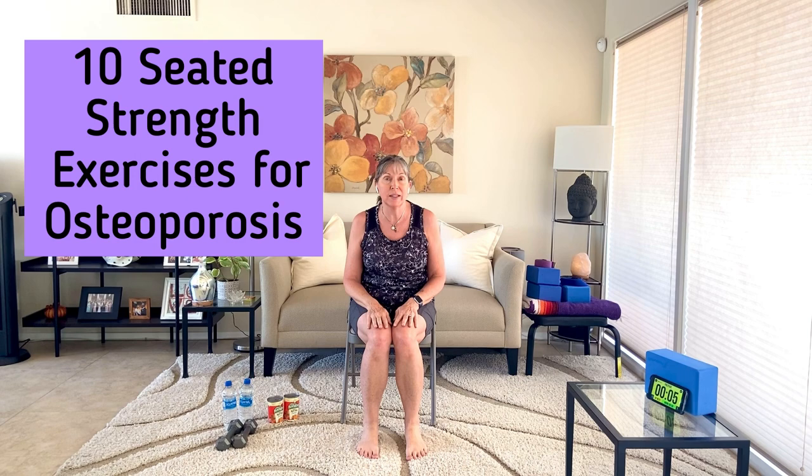Hello, I'm Becky, and today I'm going to take you through 10 seated strength exercises for osteoporosis. You wanted it, you needed it, you asked me for it, and so now here's a quick video that you can do every day — that you should do every day — to help you feel stronger, feel better, build your muscle strength, build your stamina, and build your bones. We're going to start off with four warm-ups, and then we're going to go into the 10 exercises.